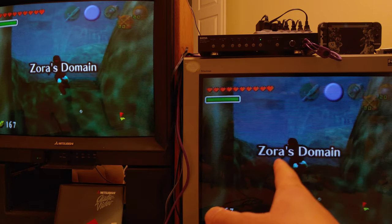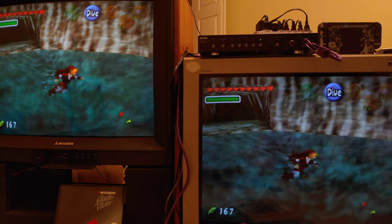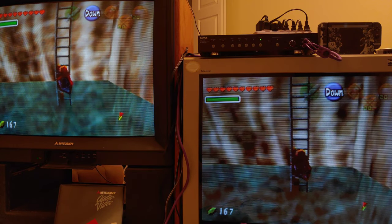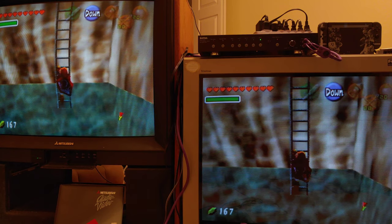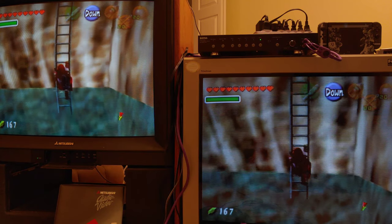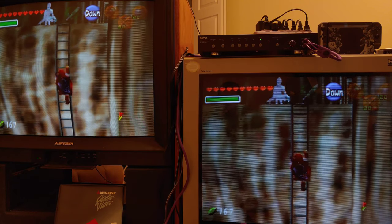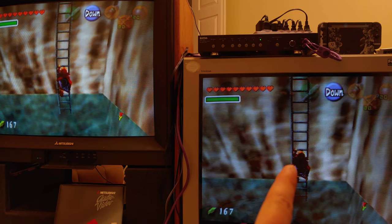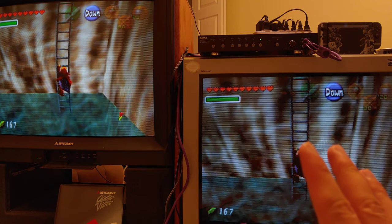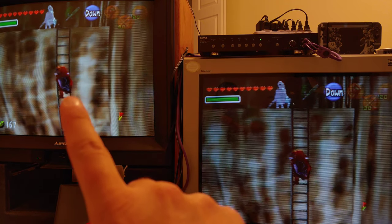Now I want to show you something I've noticed on this TV. Look at Link going up the ladder — to me his tunic looks black. But watch: when going up the ladder it turns red, and when going down it turns black. On the Trinitron the lighting condition seems to be changing the way it looks, whereas on the Mitsubishi it just stays red the whole time. Same thing on the JVC — it stays red.